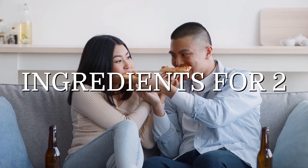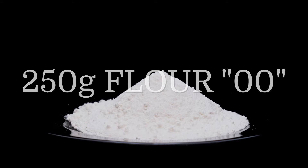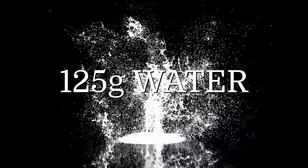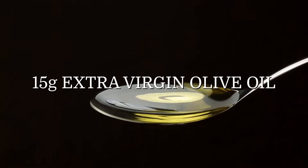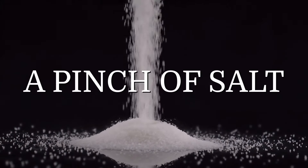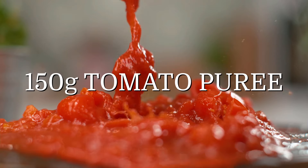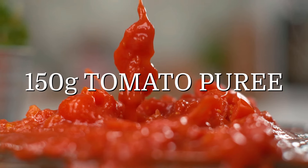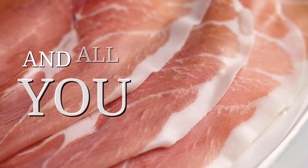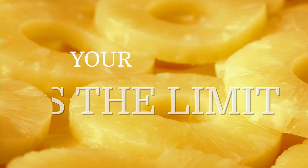Here's what you need for 2 pizzas: 250 grams of flour 00, 125 grams water, 15 grams extra virgin olive oil, a pinch of salt, 150 grams tomato puree, and 100 grams mozzarella. And any topping you like — your fantasy is the limit!